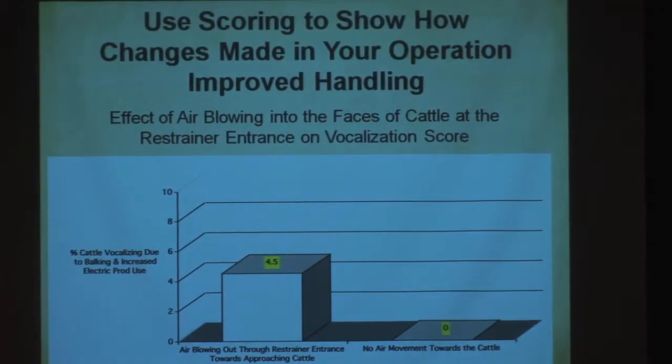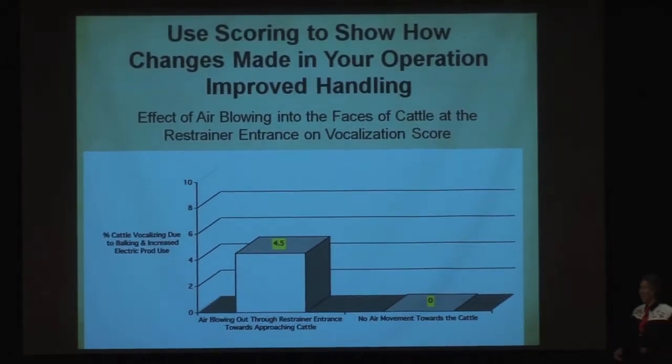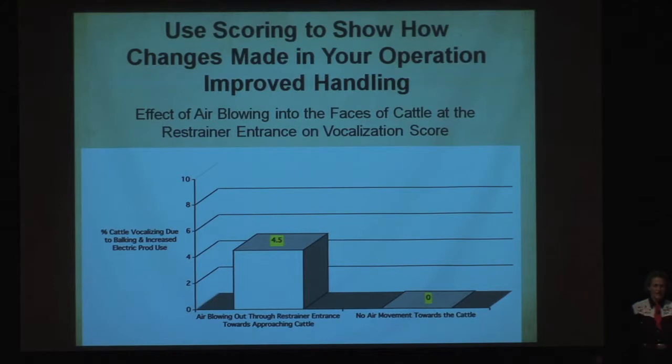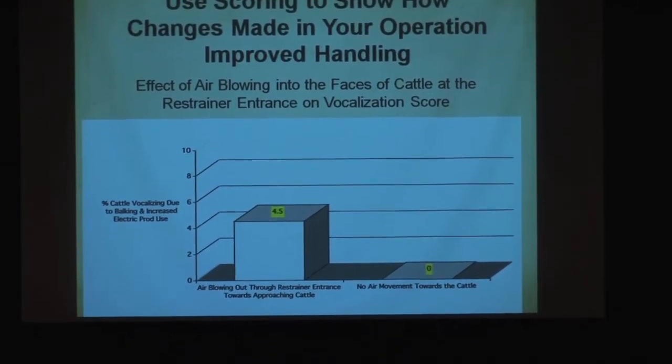With scoring, if I fix something in a plant, I can see if it really worked. Cattle don't like to go into air blowing in their face. If air is blowing back down the chute, they will not go in — and pigs won't either. You have to change the airflow so it doesn't blow toward them. I changed that, and went from 4.5% vocalizing down to zero just by changing the ventilation.